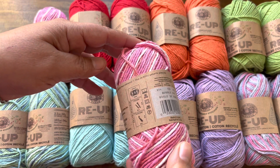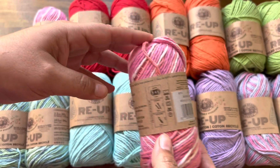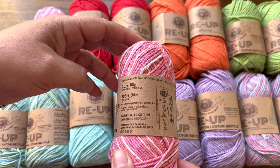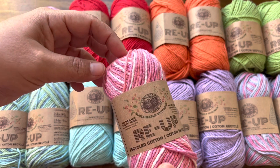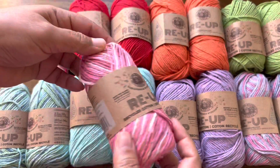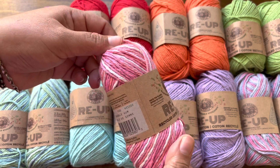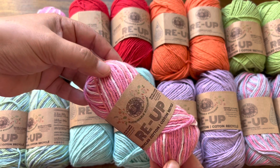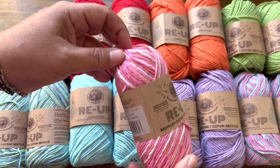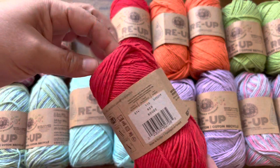It's a four-weight yarn. It says 5.5 millimeter hook, but you could use a five or a six. It's 103 yards and 100% recycled cotton — really awesome. It takes a lot of resources to make cotton fabric, so it's a great idea that they're recycling it. This color has pinks, white, and a coral — it's really pretty. It's called Bubblegum. You get two of those, and two reds.